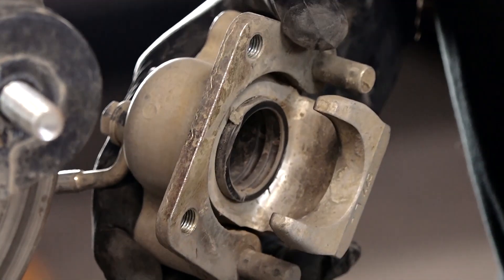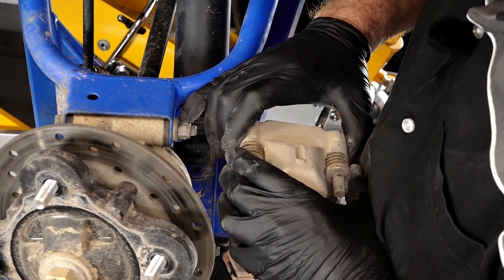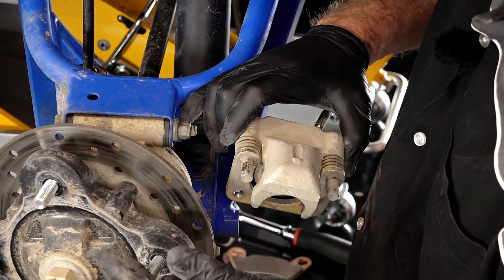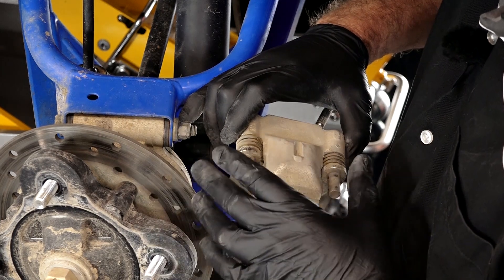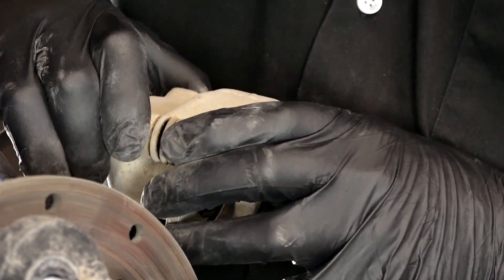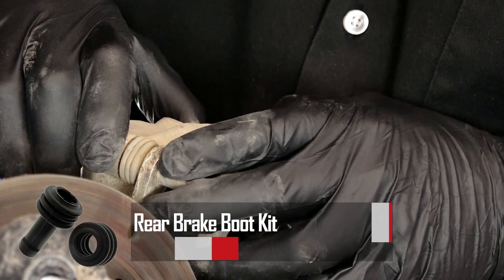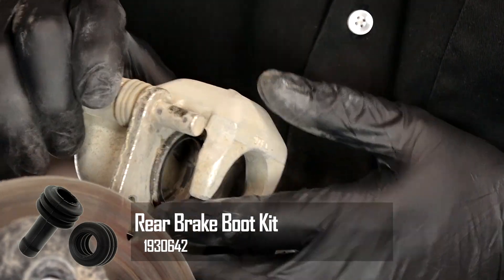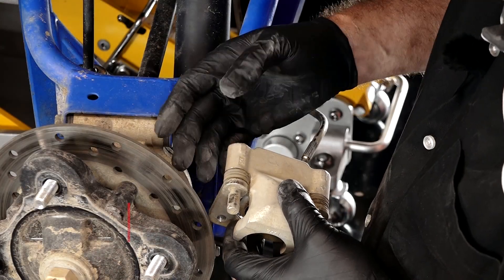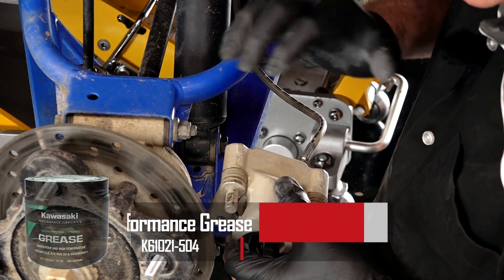With the old pads off, inspect these little rubber boots because there's actually grease on the two pins going into the caliper housing. They need to be moving pretty smooth; otherwise they'll bind up or, worse yet, clamp down and not release, and that'll burn them up. This one feels pretty good — I don't see any rips. If yours have any rips, go ahead and replace them; they're not that expensive. If you do replace them, clean off the grease — it probably has some dirt mixed in if they are cut — then put on a good bearing-type grease and put it back together.